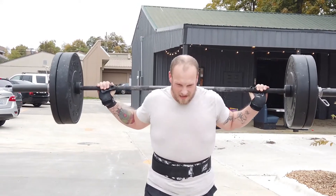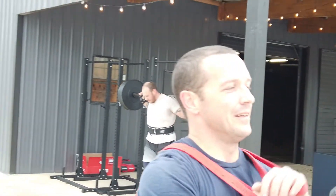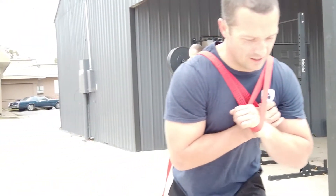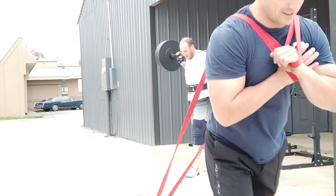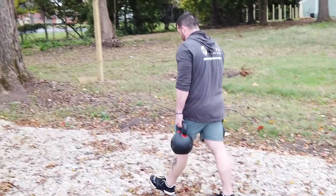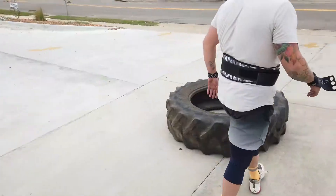Then he bends to the right and repeats the procedure. On the one count, knees are bent and arms are strong.